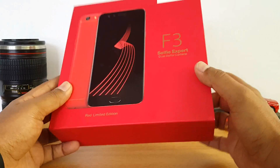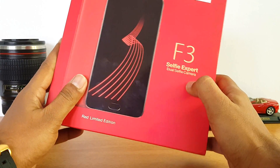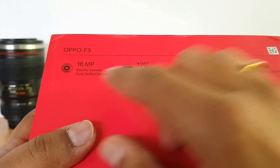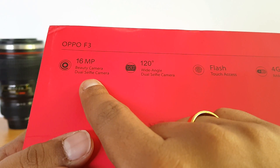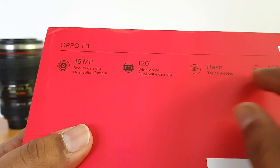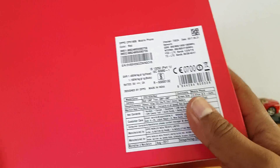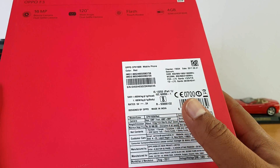This is the limited edition box pack — F3 Selfie Expert dual selfie camera. The price is 18,990 rupees.